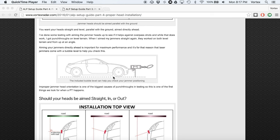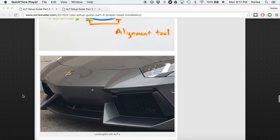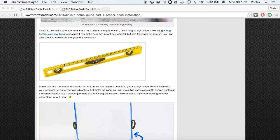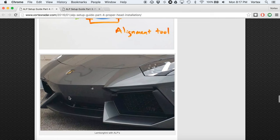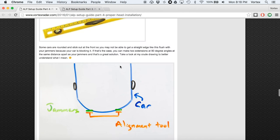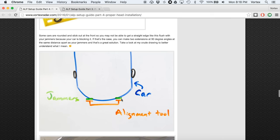For up and down alignment, use the bubble level. To ensure your jammers are parallel horizontally, get a long flat straight edge and put it up to the front of both laser jammers to confirm they're parallel with each other. I used a long one with built-in bubble levels so I can do two in one — I'll put a link in the description. Sometimes the car sticks out at the front and you can't run a straight edge directly from one jammer head to the other, so one trick is to make two 90-degree bends on either end pointing forward.